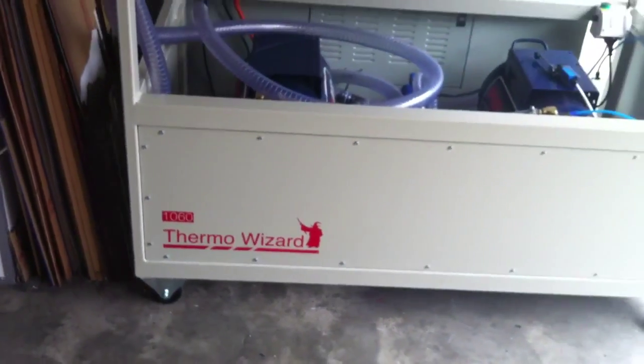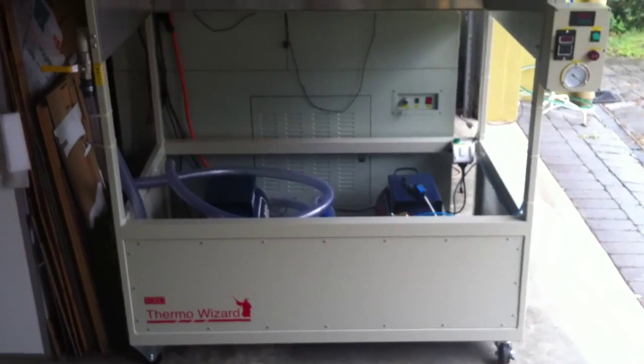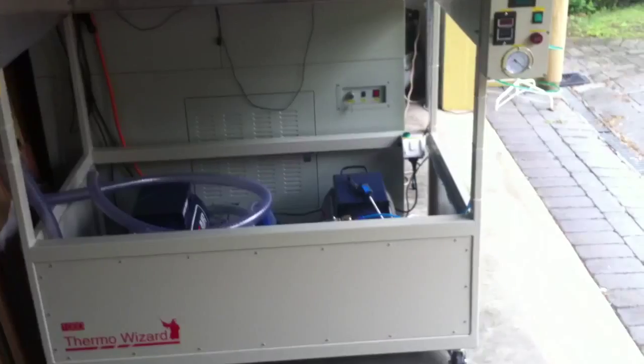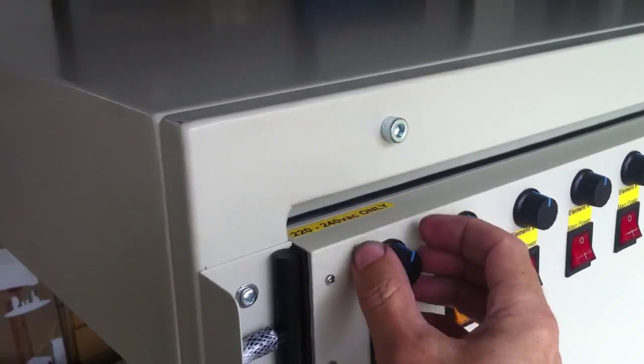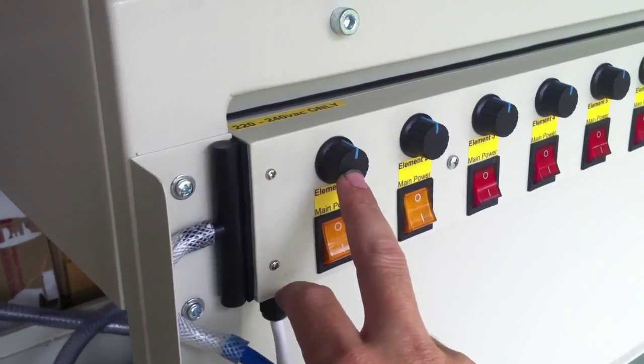Finally, after three months in the making, the thermoforming machine part is now complete. It has 12 elements in total, which are 1000 watts each at maximum power, which are controlled via this variable triac thermostat.